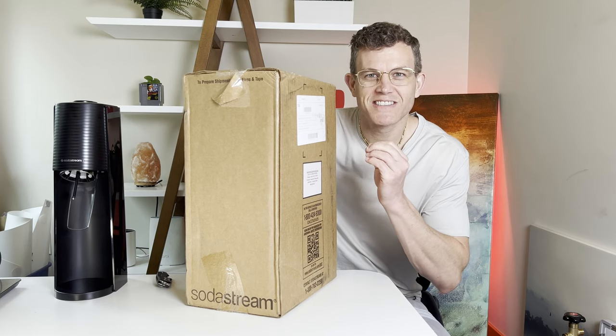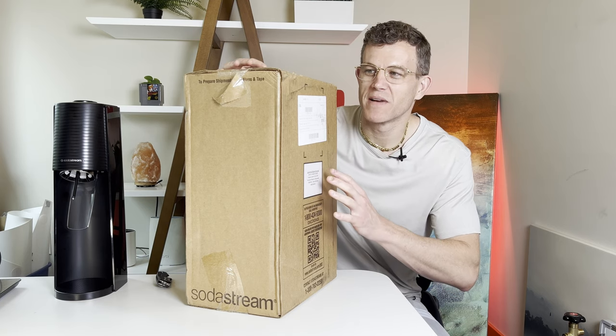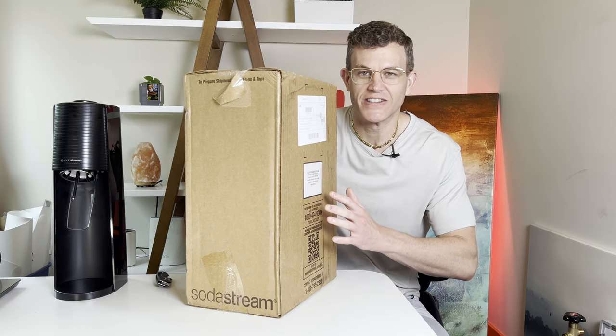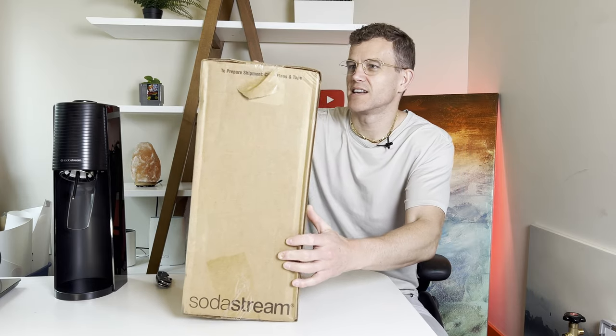I'm going to be unboxing the new SodaStream Enso. This is the most expensive SodaStream that has ever been made, so I'm excited to play around with it and compare it to some of the other lower-end models and just see if it's worth the price. Let's get it open.